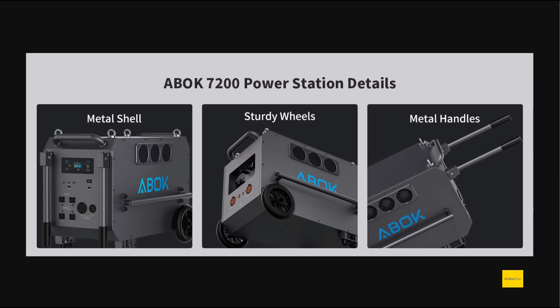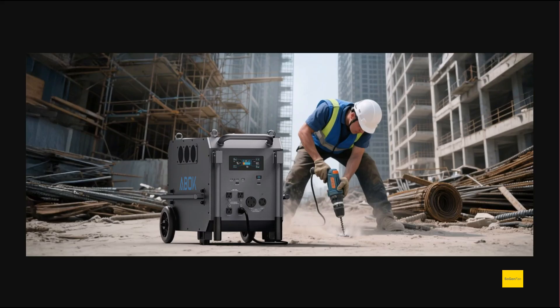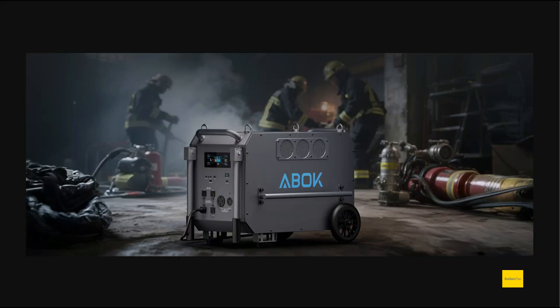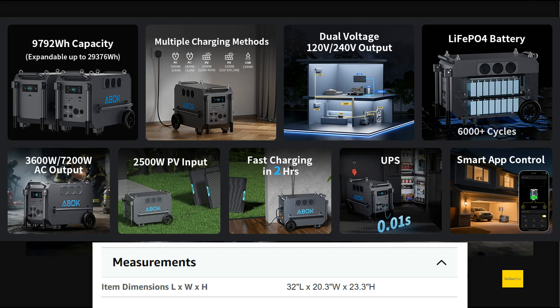It's all metal — the metal handles flip up, which is a simple design that's not going to break or fail. They advertise this for emergency situations and commercial use, though of course you can use it for home backup as well. They do have expansion batteries available. They give all the specs and info, but they seem to have forgotten to mention the weight. With 10 kilowatt-hours and all-metal construction, it's going to be quite heavy — let me know in the comments what you think it weighs.